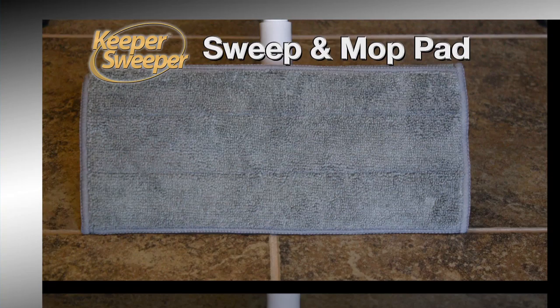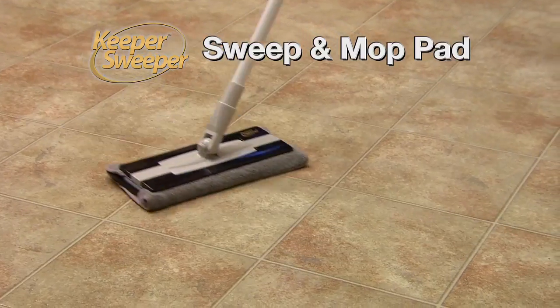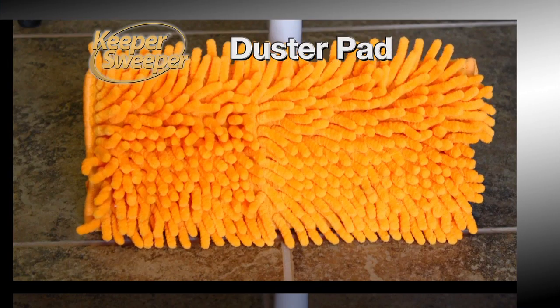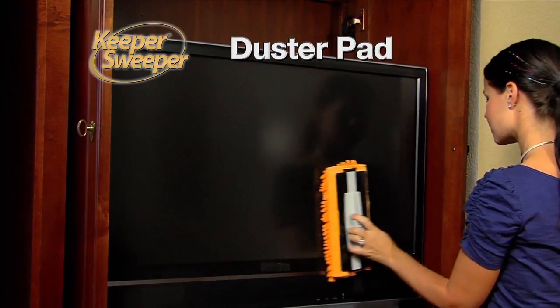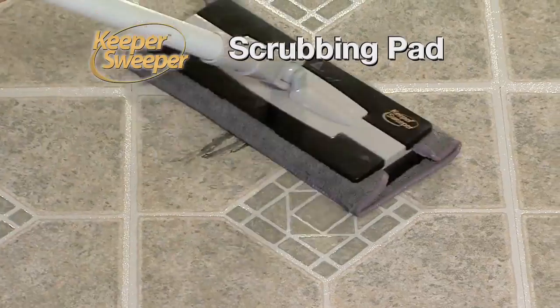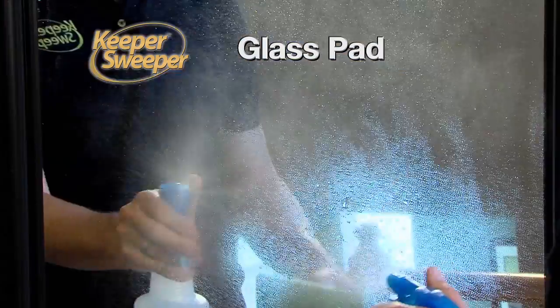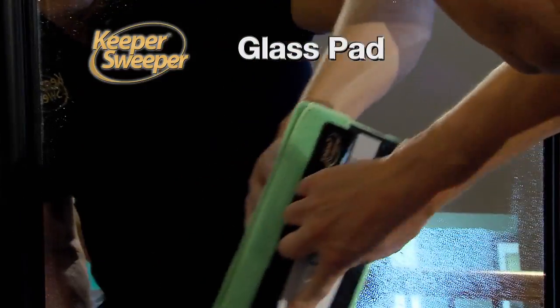The hard surface sweep and mop pad cleans and leaves a spotless shine on hardwood, tile, and linoleum floors. The chenille duster pad's soft fingers lift fine particles from sensitive electronics. The tough terry scrub pad easily erases scuff marks on floors. And the scratch-free glass pad leaves glass doors and mirrors spotless with just warm water.